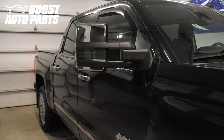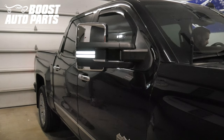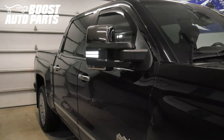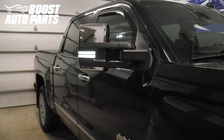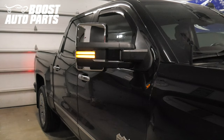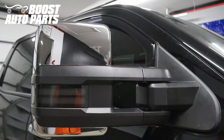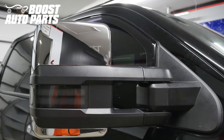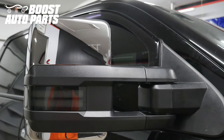This procedure is applicable for 2014 to 2018 1500s and 2015 to 2019 2500 and 3500 trucks. For 2014 and early 2015 trucks built on or before August of 2014, an additional RZY harness is required that Boost Auto Parts offers. Please contact the Boost Auto Parts sales team for clarification prior to purchase, or the support team if you have any issues installing this harness.